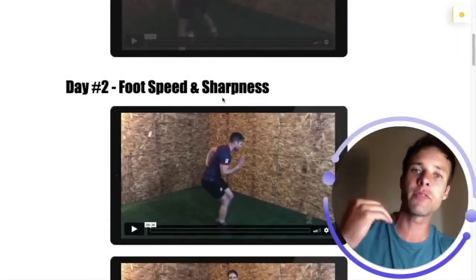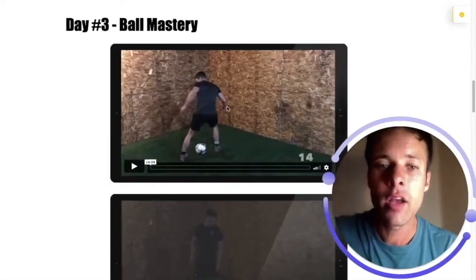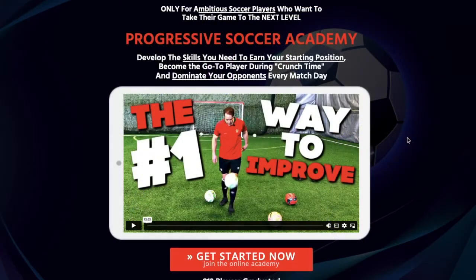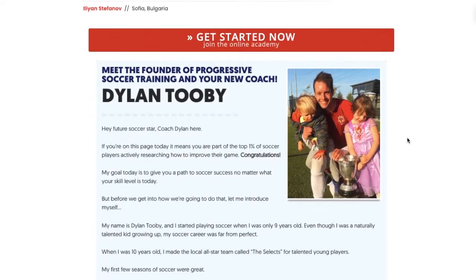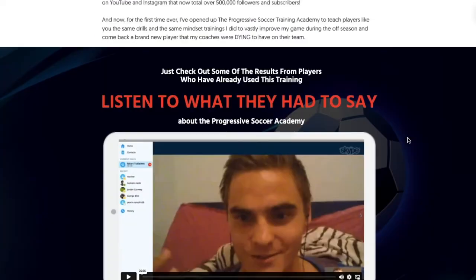You will do a different workout routine which will focus on a different area of your game. Check out that free training if you find it helpful and you like my style of coaching. Take a closer look at my online soccer academy. I've put 30 years of playing and coaching experience into one program to help you get the best results.